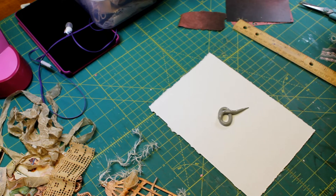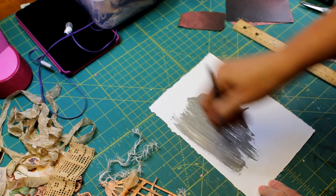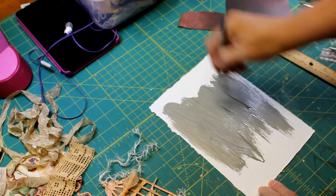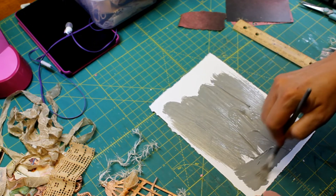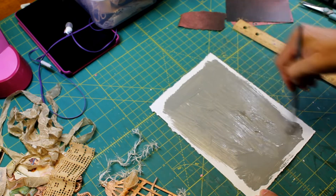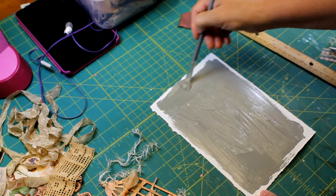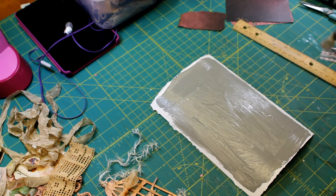I didn't get a piece of paper to put down so that I don't get paint on my mat, because I didn't know I was going to be doing this. I hope everybody's doing well and healthy and happy. Let me get a piece of paper.